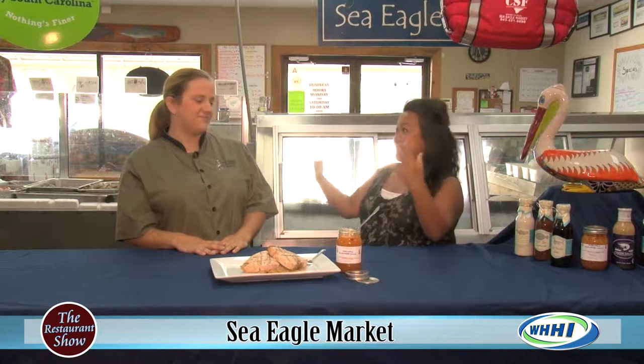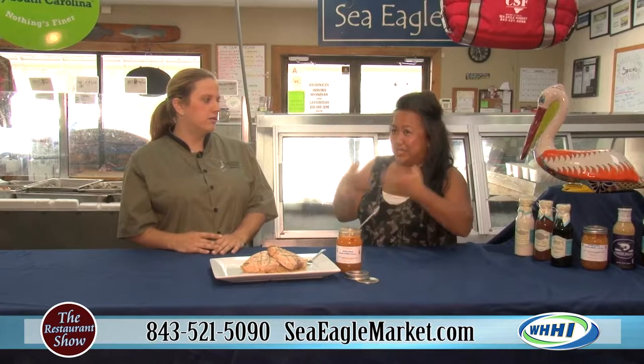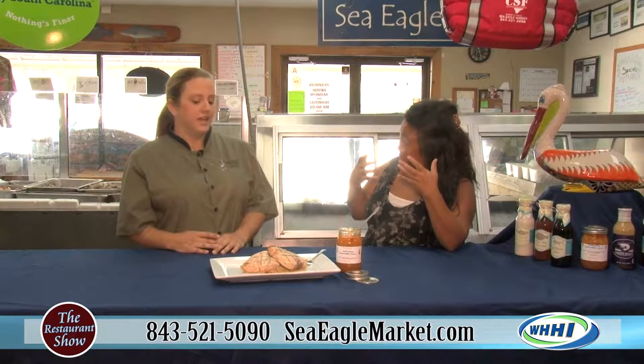It is the month of people having cookouts and people grilling out, and we're going to talk about all those things today. But we're going to start out with a beautiful fish that a lot of people aren't always anxious to cook because it's kind of scary — a little nerve-wracking, a little intimidating sometimes.